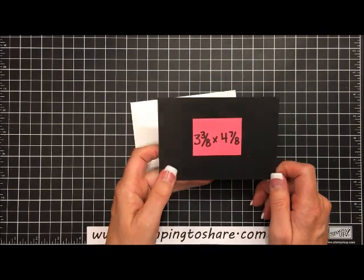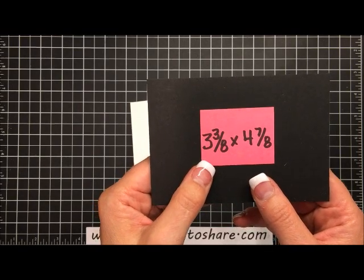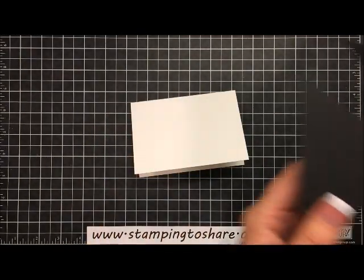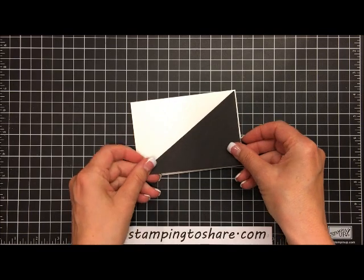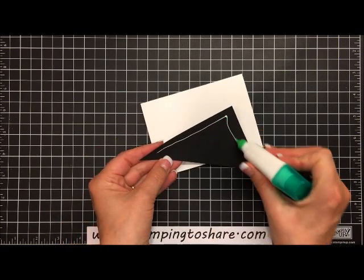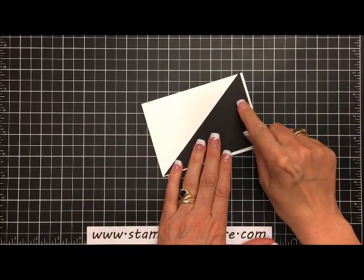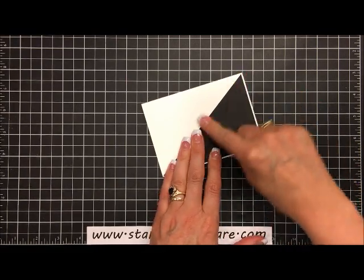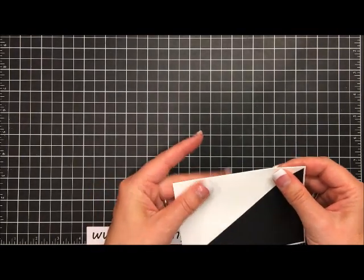The only other piece of paper I used, outside of the in color paper for the Big Shot, is a piece of Basic Black. I've cut this at three and three-eighths by four and seven-eighths, and then you're going to cut it diagonally. That gives you two triangles, which you can use to create two cards with this particular design. We're going to take our multi-purpose liquid glue and glue that triangle right here onto our card front, leaving a skinny edge all the way around.